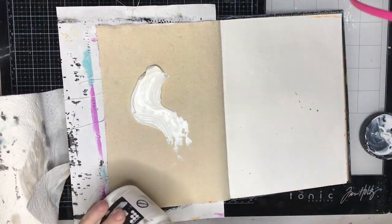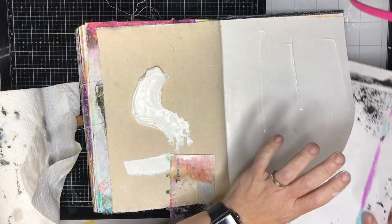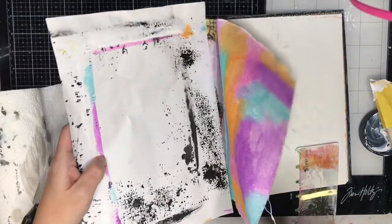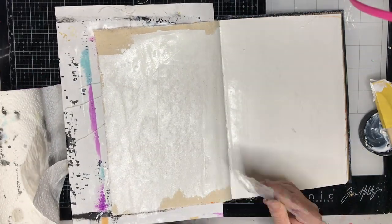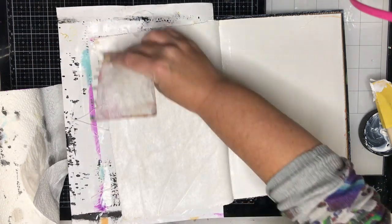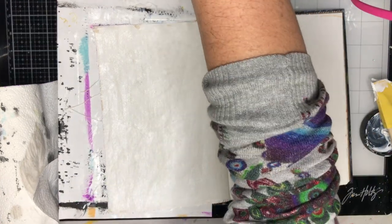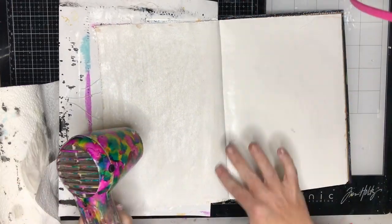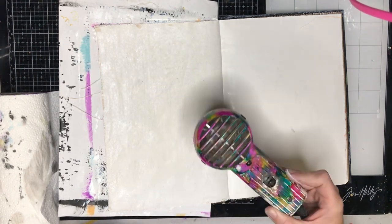I'm starting off in my Dina Wakeley journal on a cotton rag and canvas page. You can see I'm putting some scrap paper behind just to protect it as I'm scraping over my gesso. The reason I'm gessoing the surface is because I want to do some techniques with acrylic paint on this, and it gives a great base. Also, because it is two different substrates, having the gesso on both pages helps the flow of the page and makes it more even.